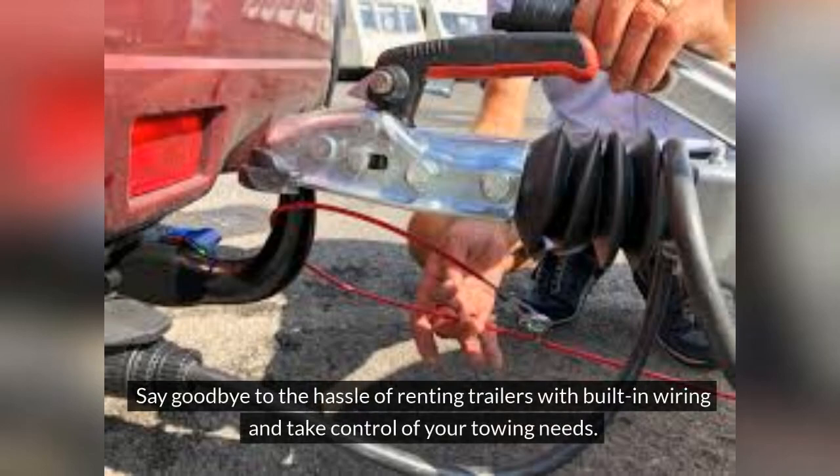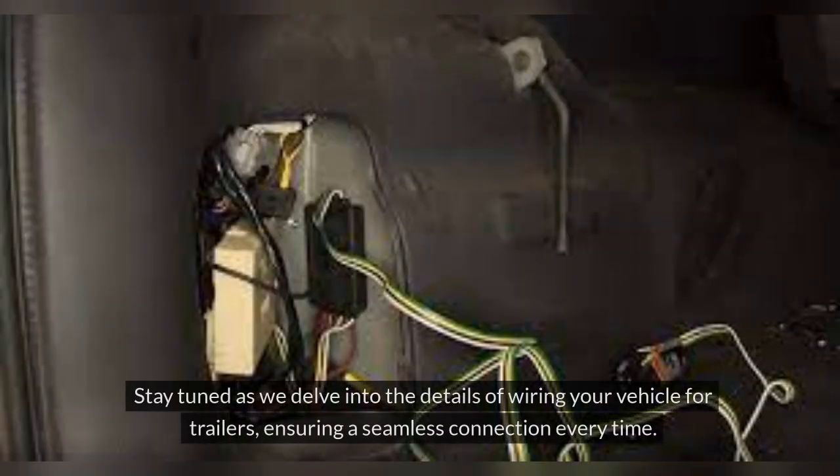Say goodbye to the hassle of renting trailers with built-in wiring and take control of your towing needs. Stay tuned as we delve into the details of wiring your vehicle for trailers, ensuring a seamless connection every time.